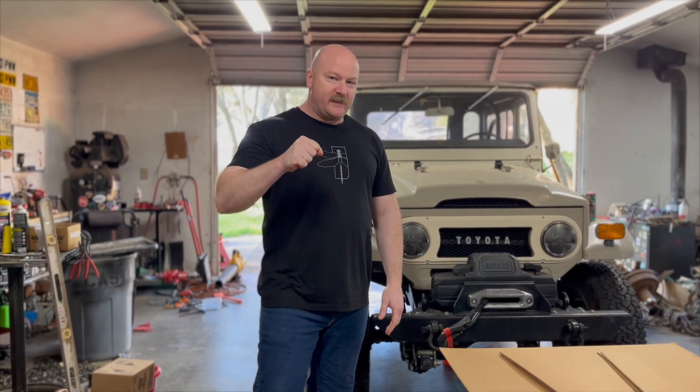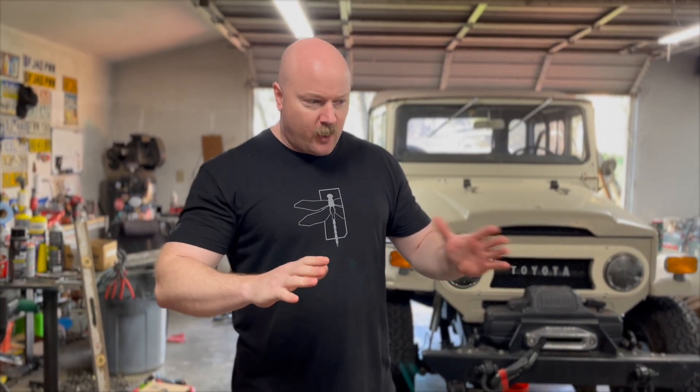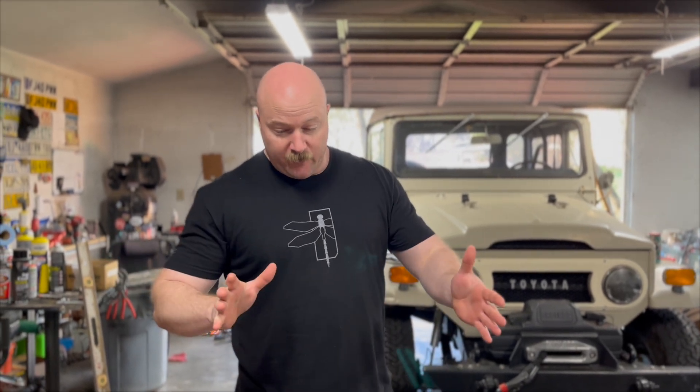What we're going to do today is I'm going to build a skid pan out of cardboard. I'm going to take the cardboard pieces that I've fabricated to a metal person. They're going to cut it out of metal and then I'm going to make an actual skid pan out of metal.